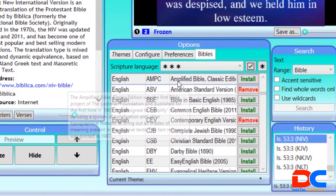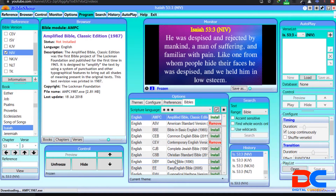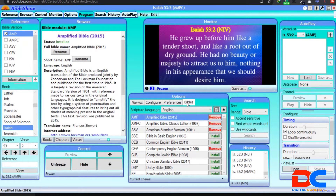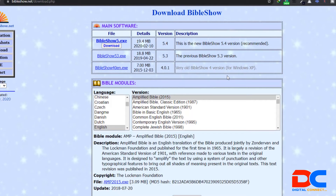The versions you want to install — just click Install and that will install them for you. Mind you, you need internet to do all those installations. You can see I've already installed some. If you want the Amplified or the Classic version, just click Install. You need a good internet connection. To download the software itself, just Google 'bibleshow.net' — it will take you to the page. Download BibleShow Version 5, which is recommended and totally free of charge.